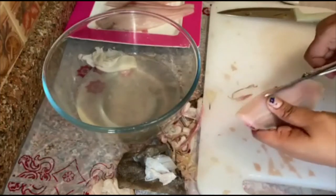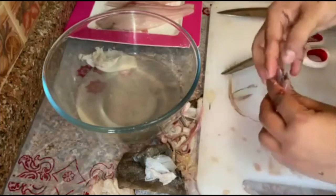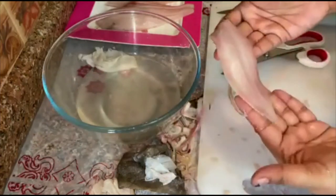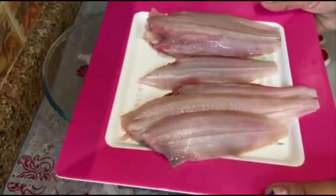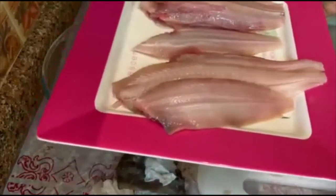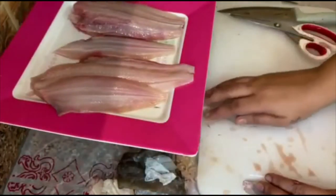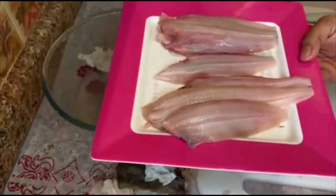Wash it, clean it, then you can marinate it with a little salt, lemon, chili powder, and use it. Here is my beautiful solefish! If you like my channel, please do share and subscribe with your friends and family. Until then, see you next time!